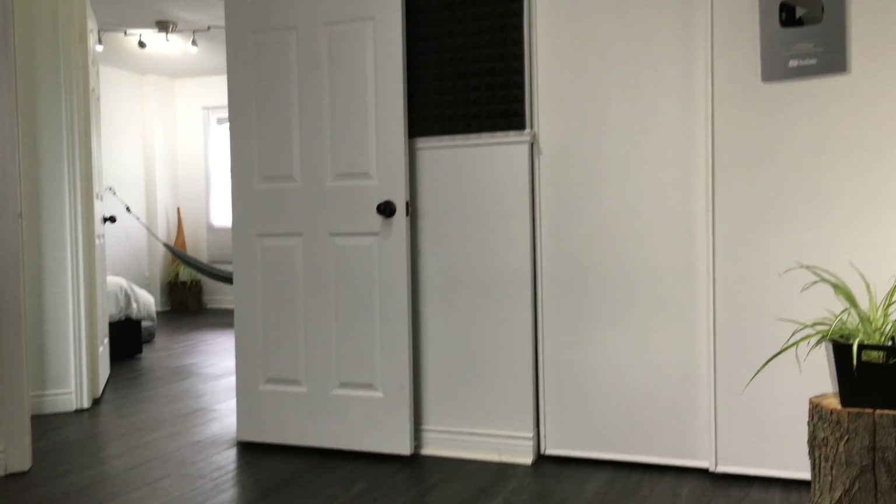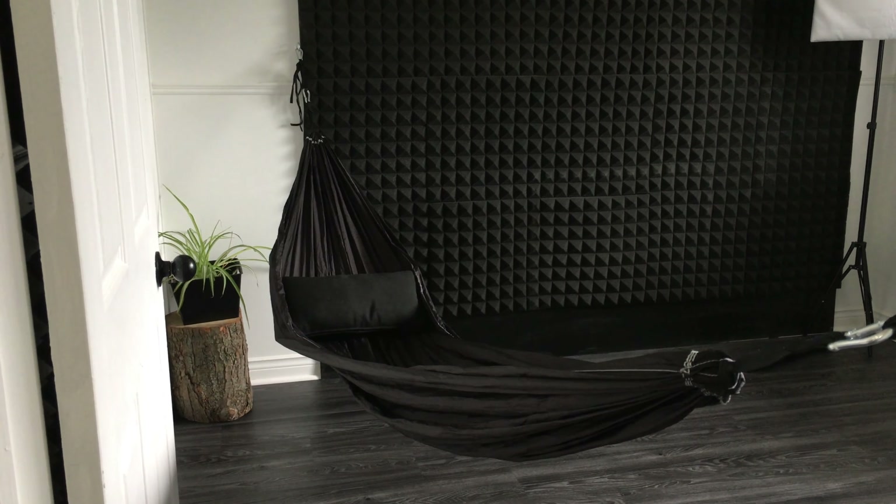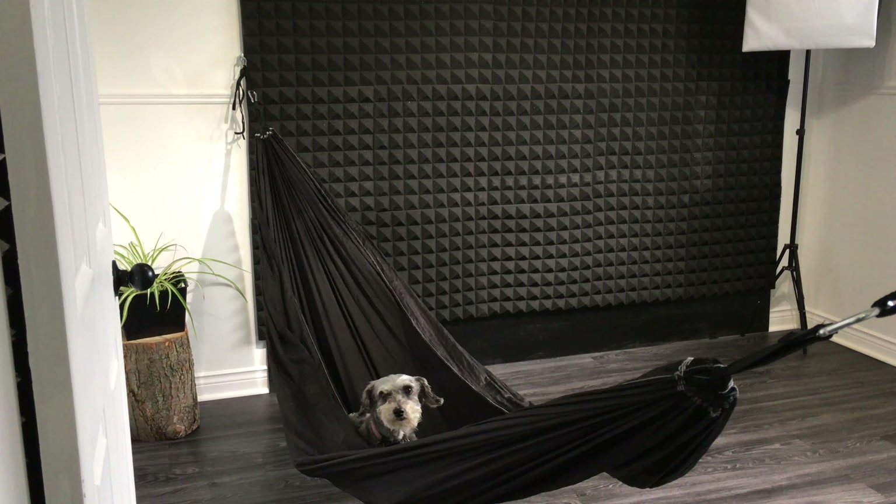One of our favorite things to put in the rooms are hammocks like this. Every time that we need to check emails or just chill out a little bit we take the hammock out.